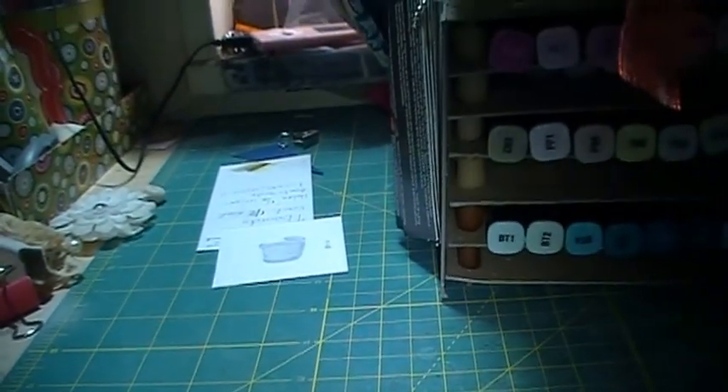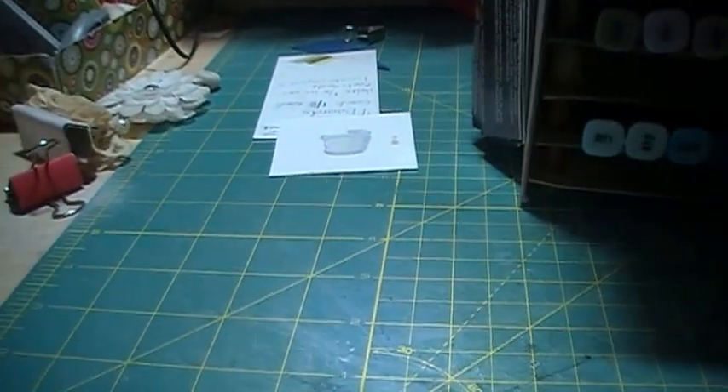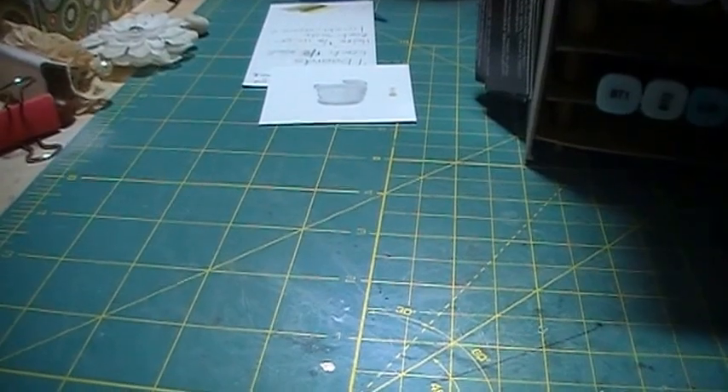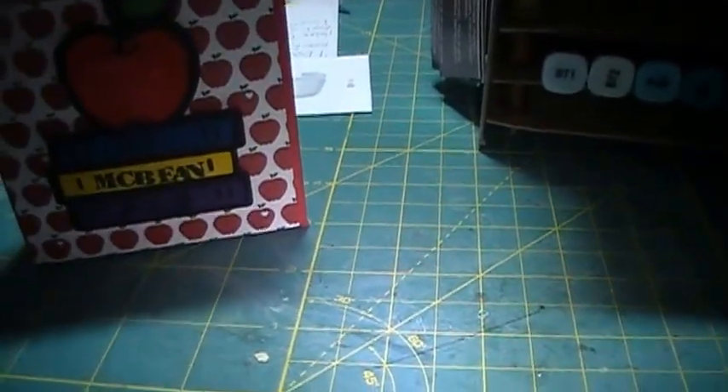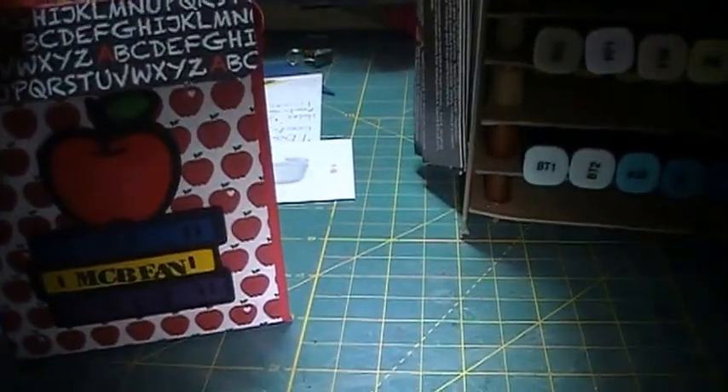Hey, this is Therese — one mother and one daughter. Really quick, I'm just going to make a video of these card boxes that I made for Teacher Appreciation Week for my daughter's teacher. She's actually on her way to school now to take them, so I'm just going to do a really quick video.